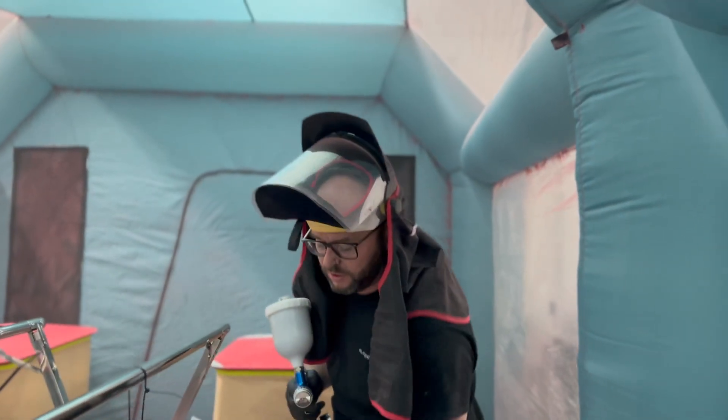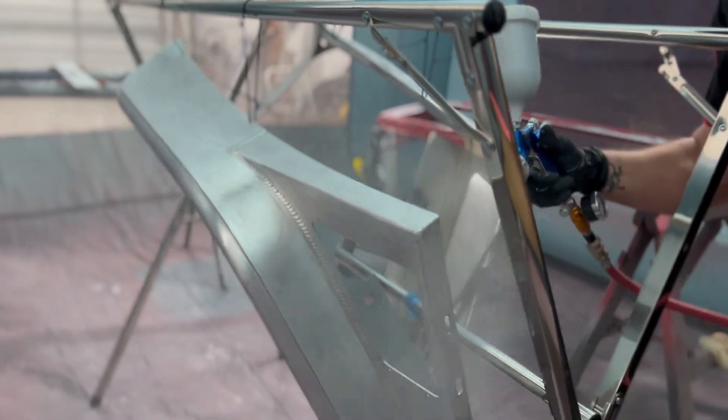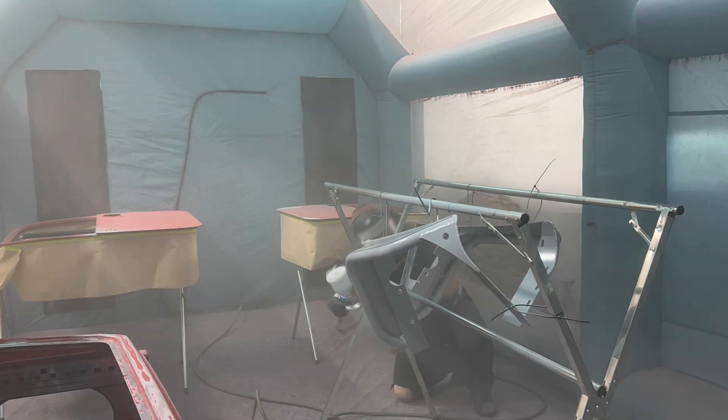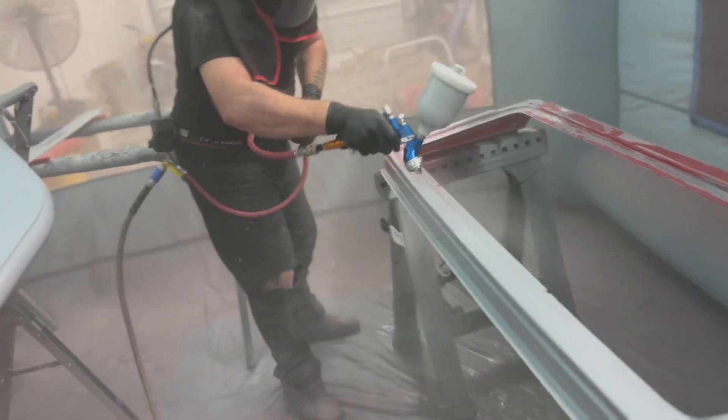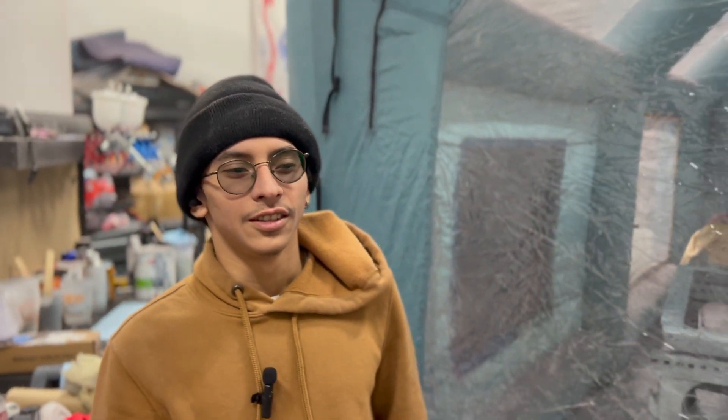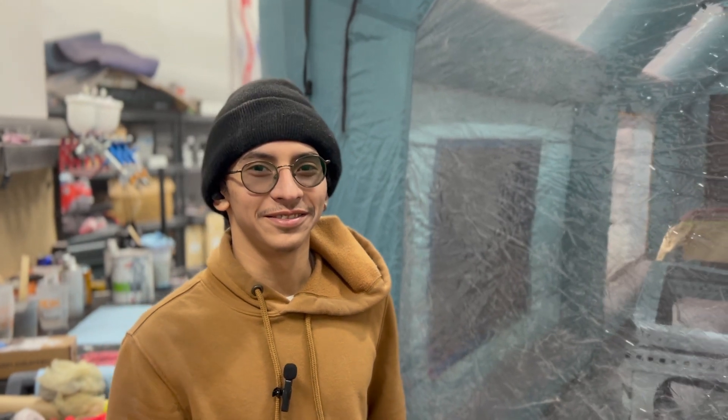Good morning everybody. I actually remembered the mics this time. You've seen me mix up that Toxi sealer before, so we're going to skip all that and just get straight to painting. We're ready to get some base coat laid.